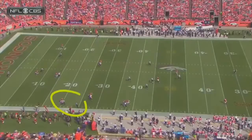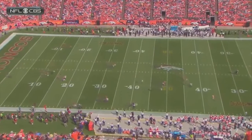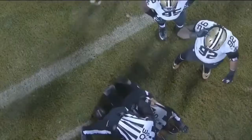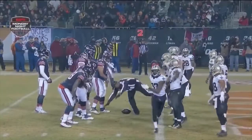He opens up the door for Dominic Rodgers-Cromartie. Here he is down at the bottom of the screen — gets hit. Of course he's not expecting it, can't control himself. The umpire is injured there, and the player's just running over him.